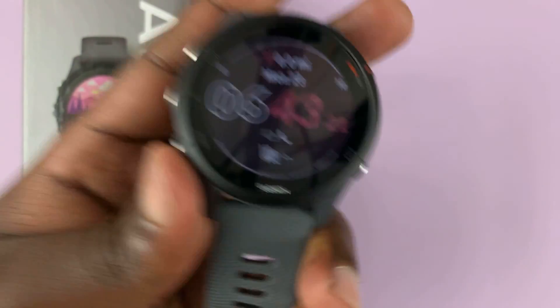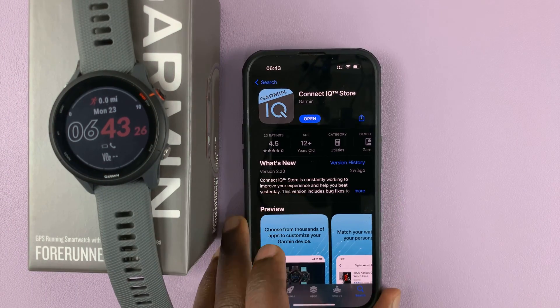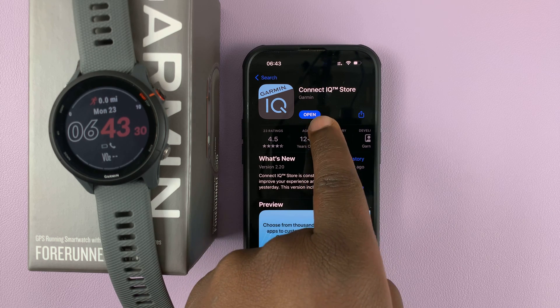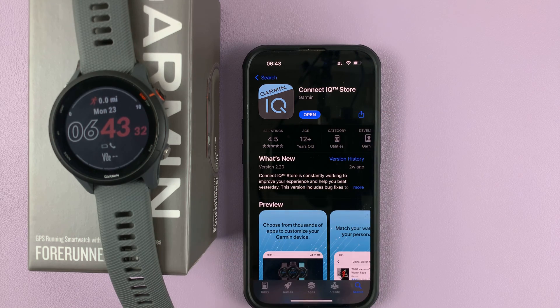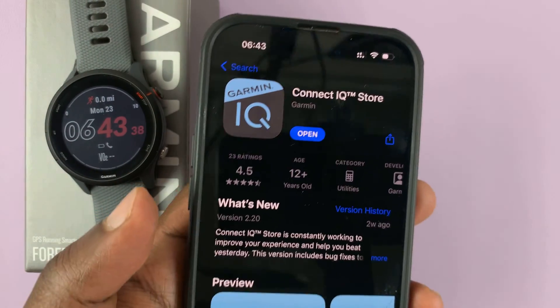For that, you're going to need the app — and that is the Garmin Connect IQ app, also called the Connect IQ store app. Simply go to your app store, whether on Android or iOS, and install this specific application.